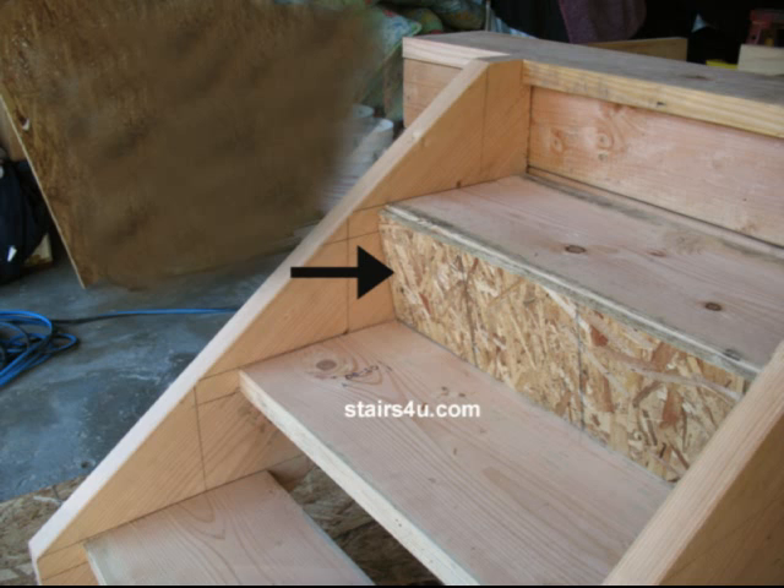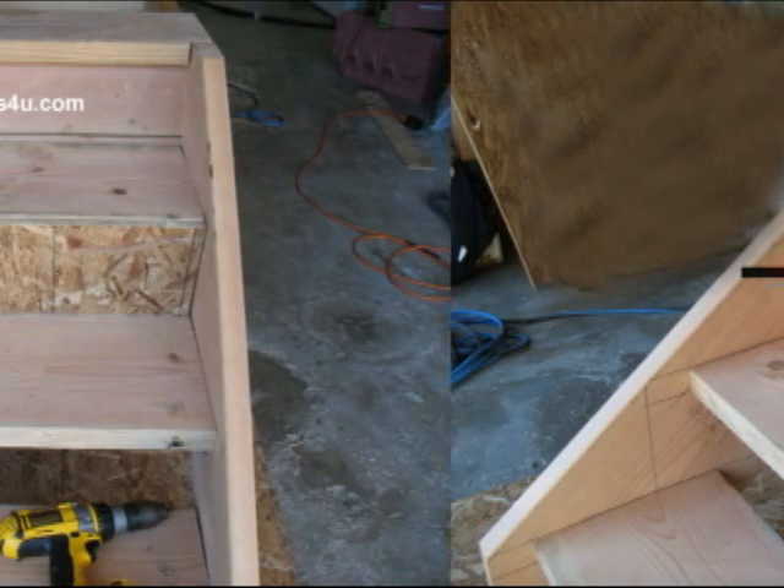Nail it on to the face of the tread, and then you will need to place a board along the back of the tread to attach the riser to. So this is just one way to do it.